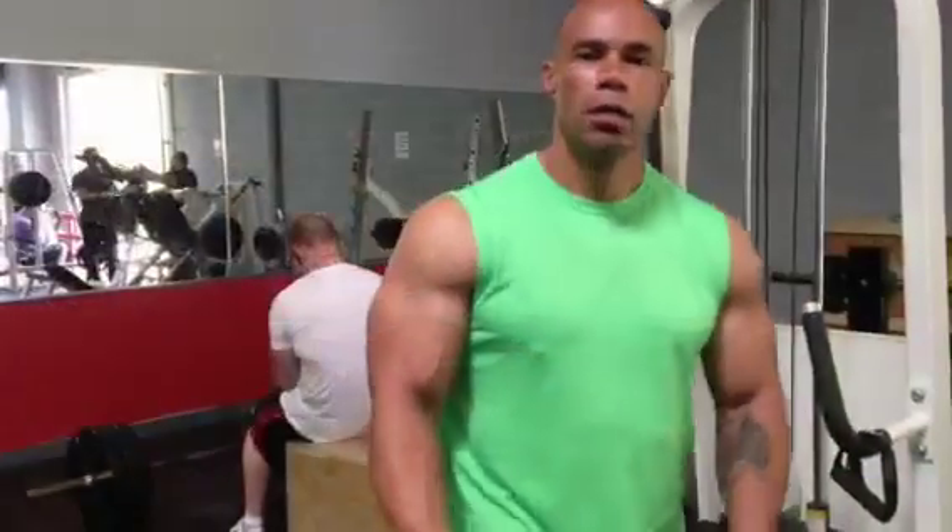Okay, fourth and final set, tricep pushdowns with a straight bar, four sets of 12.